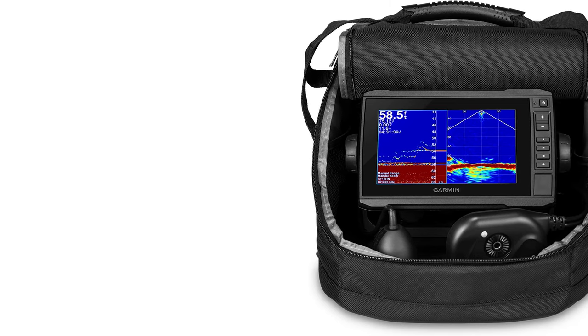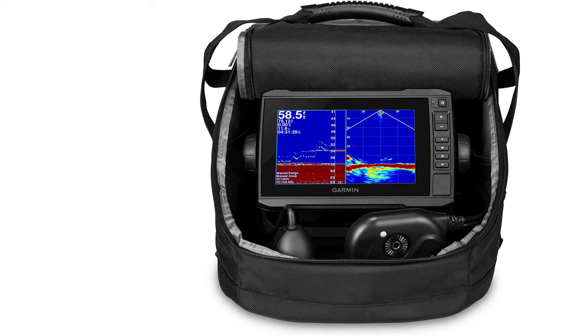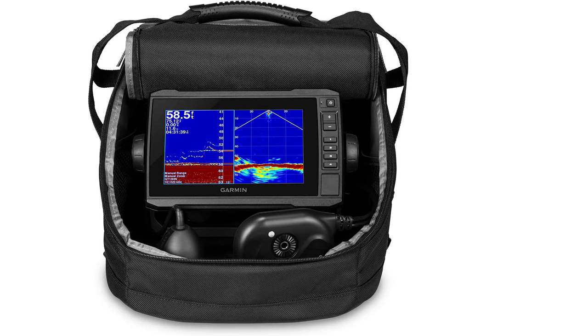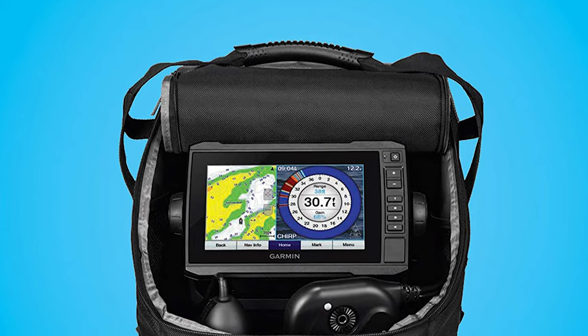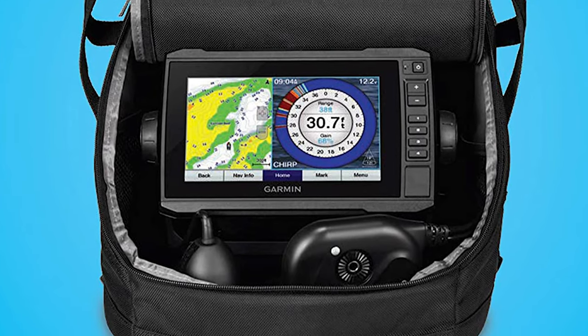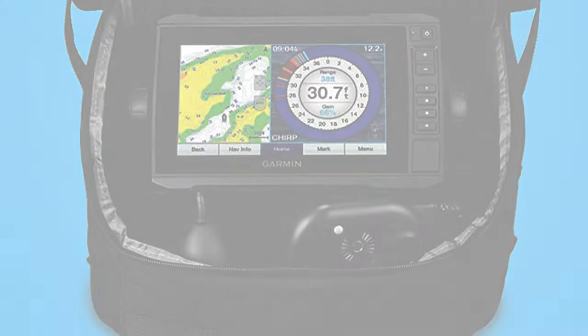The LiveScope Down sonar shows moving sonar images of what is below the ice so you can watch fish respond to your jig. This ice fishing flasher provides crystal-clear images with remarkable target separation and jig detection. It has pre-loaded LakeVü G3 maps that provide exceptional detail on more than 18,000 lakes, and it creates custom combination pages to include flasher, map, and Panoptix views.